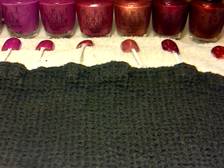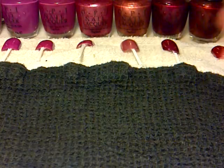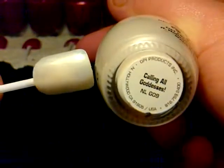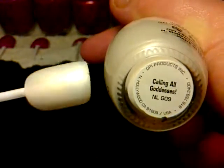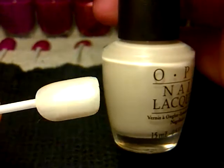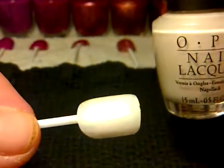And then you have this one here which is called Calling All Goddesses. It's just like a white pearly type of colour and it is really pretty.